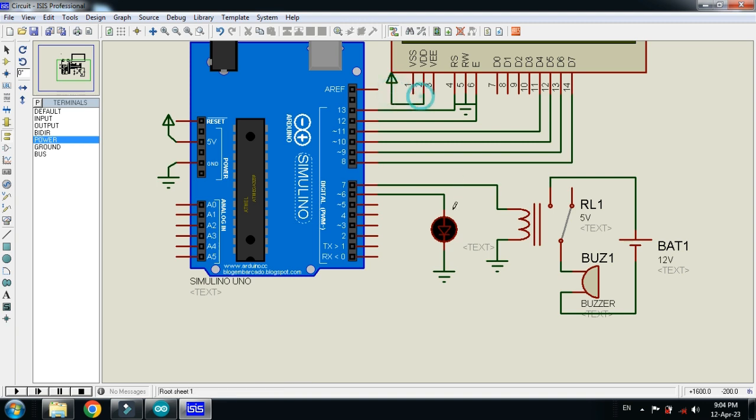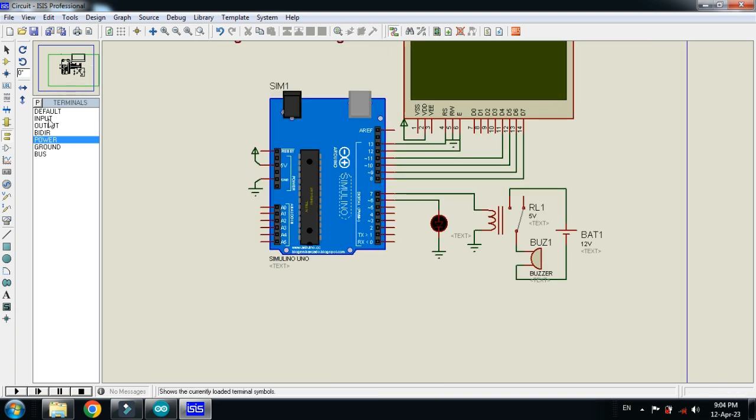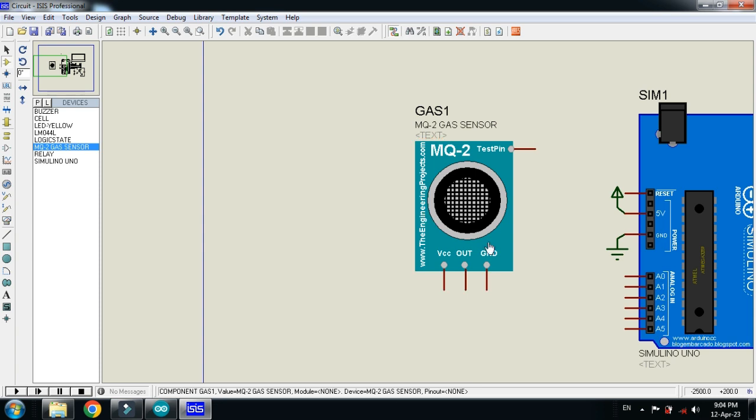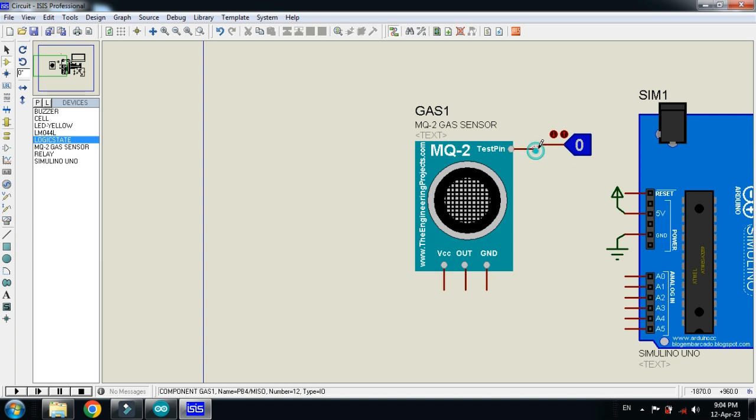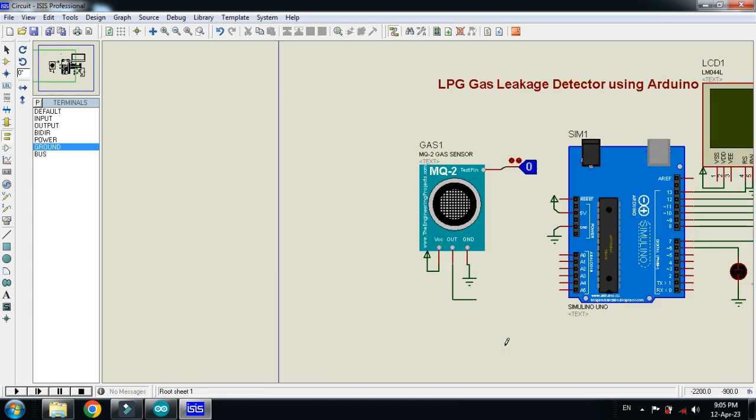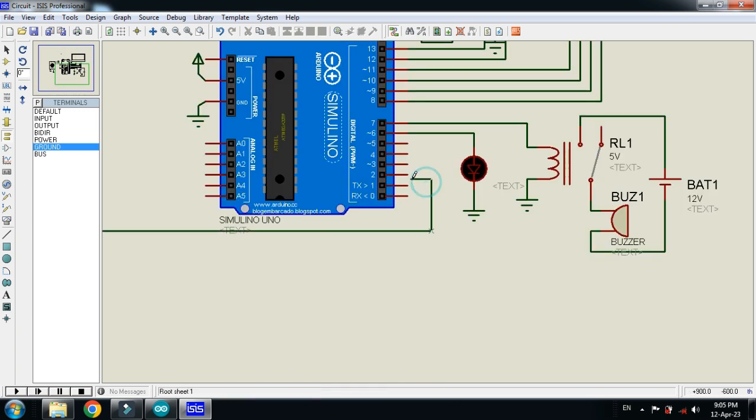Connect the ground and power to the Arduino as well as the LCD. Now choose the gas sensor, place it, and connect the test pin with the logic state — rotate it and connect it to the test pin of the gas sensor. Connect the ground and power to the gas sensor as well.